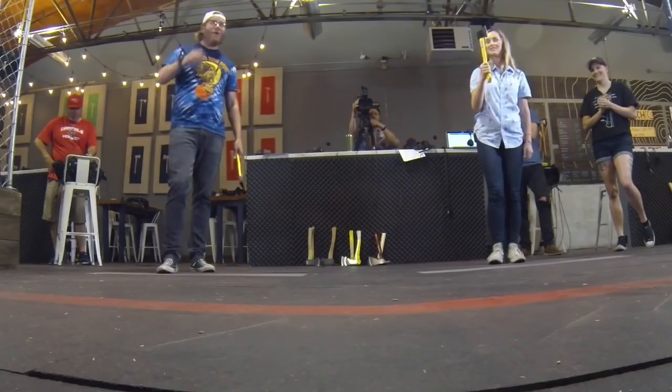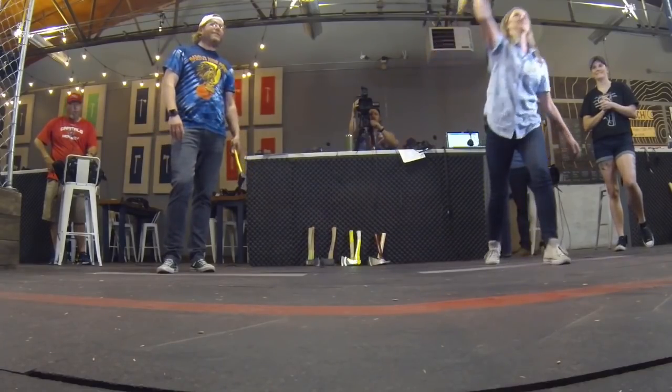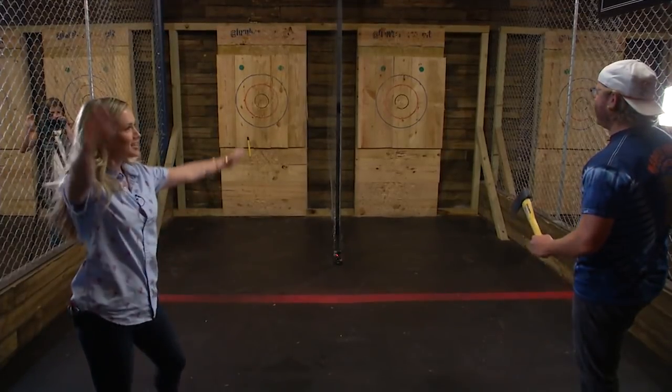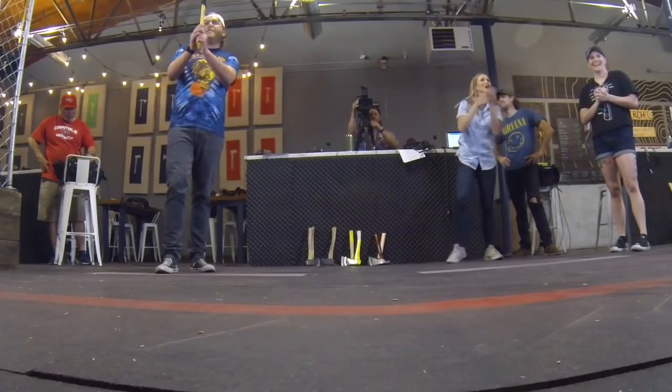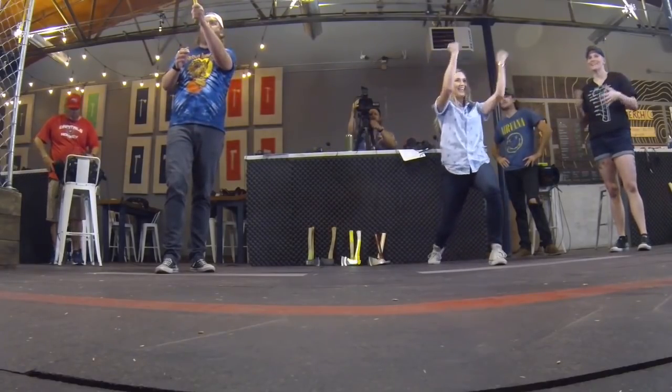Let's see what you got, Kim. This is terrifying. Go for it — ladies first. She got it to stick! It's nowhere near the target, but it's stuck. That's all that matters.